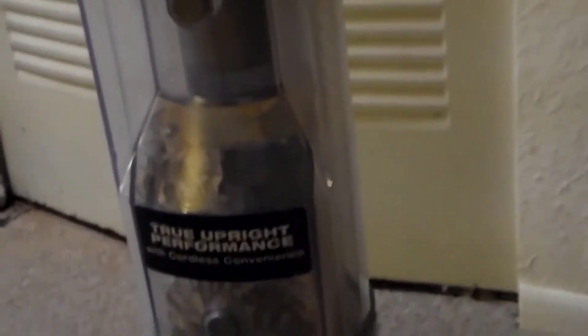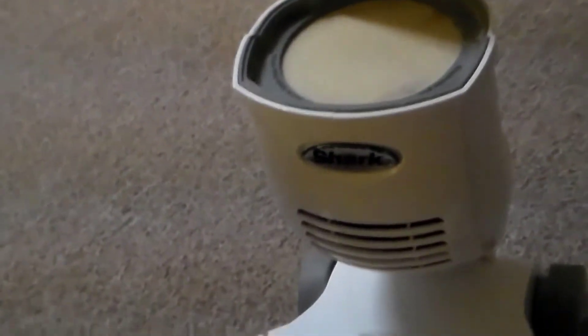The Shark Navigator Freestyle is one of the best stick vacuums for precision and power, and is a good choice if you're looking to completely replace your full-size vacuum. That said, it's bulky compared to other vacuums and lacks convenient features like a removable hand vac and extra attachments found in other higher-ranked models.